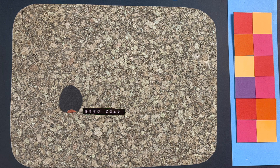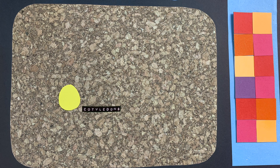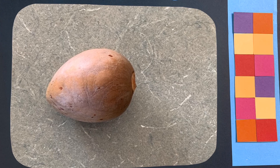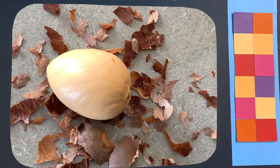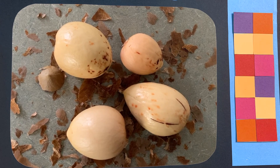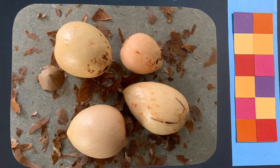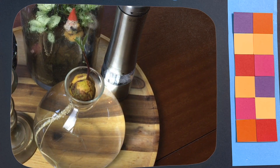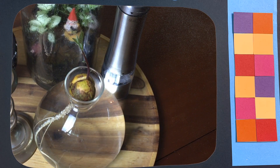But after breaking through the seed coat, we arrive at the cotyledons. Avocado seeds have two cotyledons and they are big — they are the creamy bit of seed you see when you peel the skin. It is full of energy, mostly in the form of starch, which the avocado tree will use as it germinates and starts growing. It'll draw from these energy stores until it's able to support itself through photosynthesis.